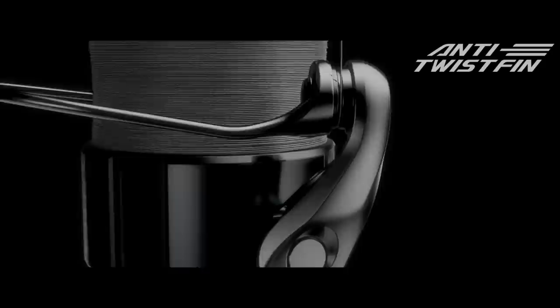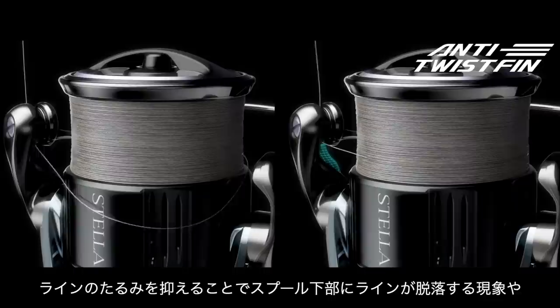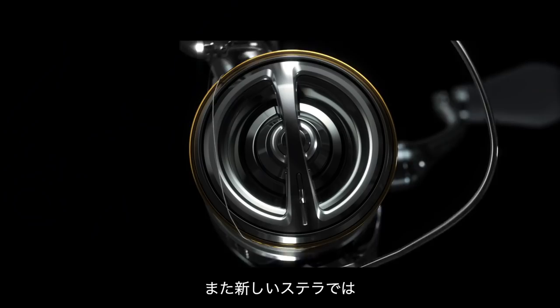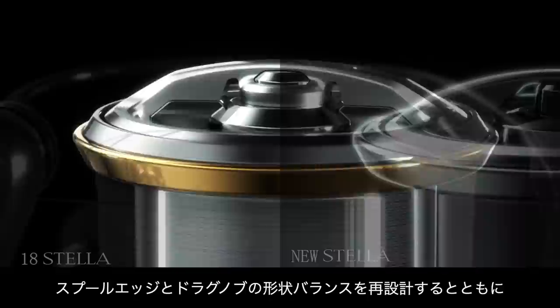Anti-twist fin. Shimano designed the anti-twist fin for enhanced line management. This maintains line tension to reduce sagging and prevents the line from falling off the bottom of the spool or wrapping around the spool in an uneven manner, resulting in more effective fishing. The new Stella also features a redesigned spool edge and drag knob shape to reduce the possibility of line looping or tangling. For strong abrasion resistance, a barrier coat is applied to the spool ring to maintain smooth movement for trouble-free fishing.